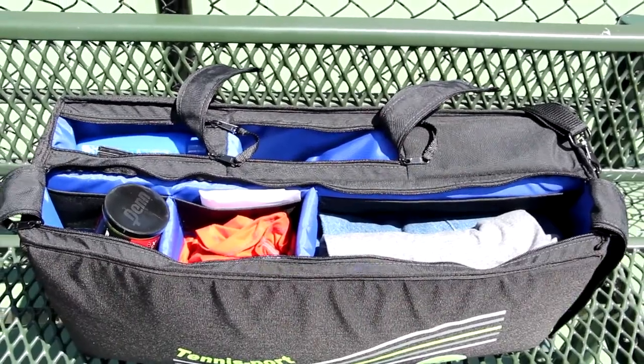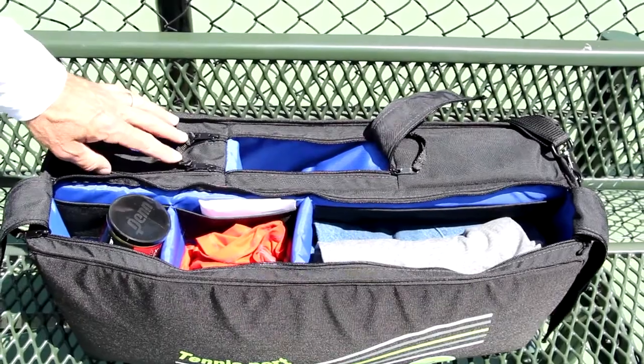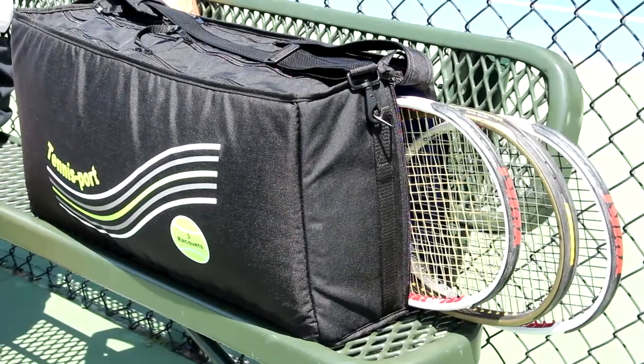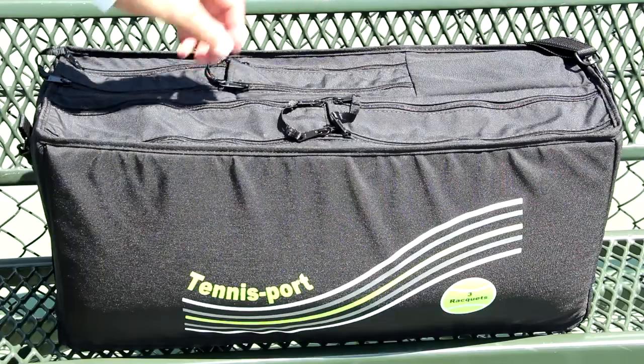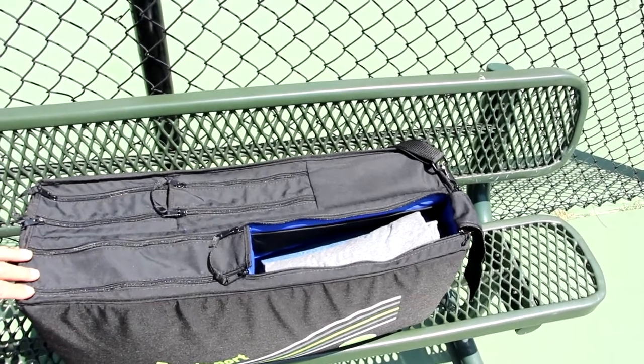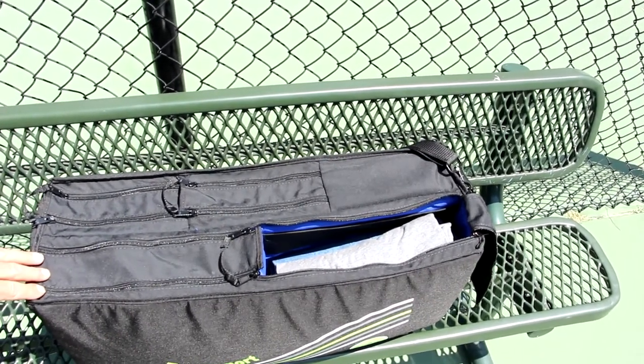Now I'd like to show you the features of this design. It has heavy duty nylon on the outside. It has all of the compartment openings on the top, except for the racket opening, which is on the end. The largest pocket is one half the length of the bag — this is the place where you would store the largest items that you want to carry.